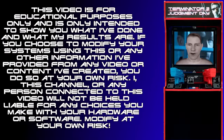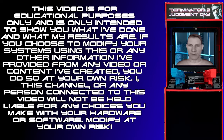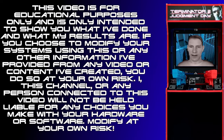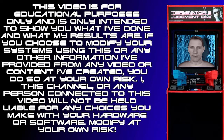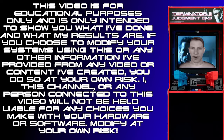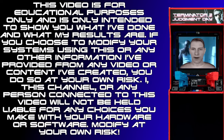This video is for educational purposes only and is only intended to show you what I've done and what my results are. If you choose to modify your systems using this or any other information I've provided from any video or content I've created, you do so at your own risk. I, this channel, or any person connected to this video will not be held liable for any choices you make with your hardware or software. Modify at your own risk.